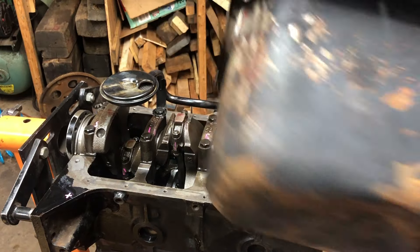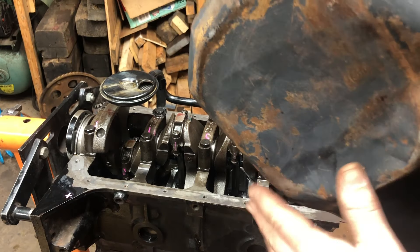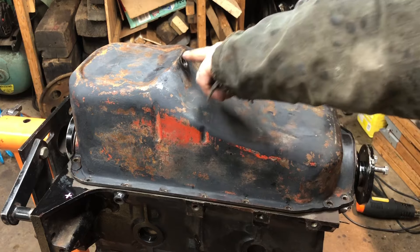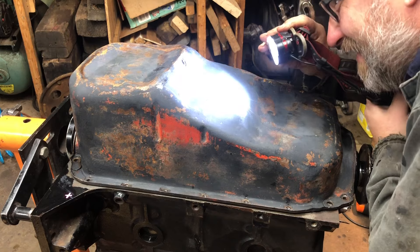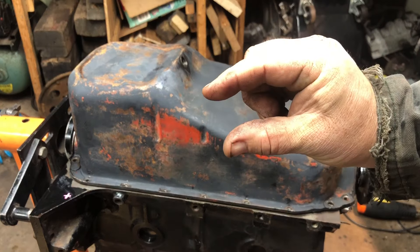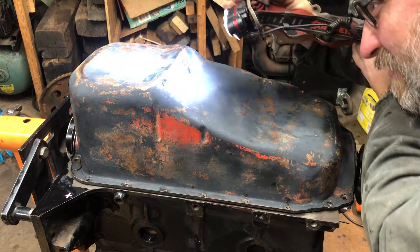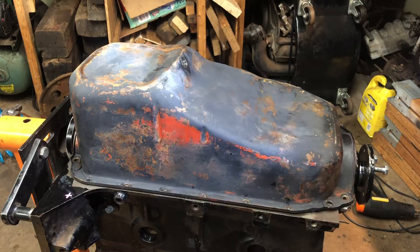Alright, so I cleaned up the oil pan. You can see it's a little bit dented in the bottom, but it's not crazy. I just wanted to confirm it's not going to hit the pickup. So I took the drain plug out — look in there. It's roughly about that far from the bottom of the pan. So this little dent, I don't think it's really affecting anything for the oil pickup. I think we're clear here.